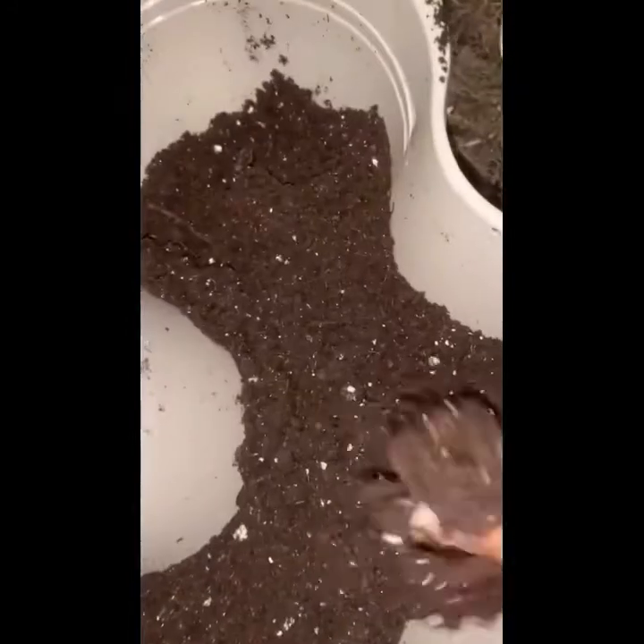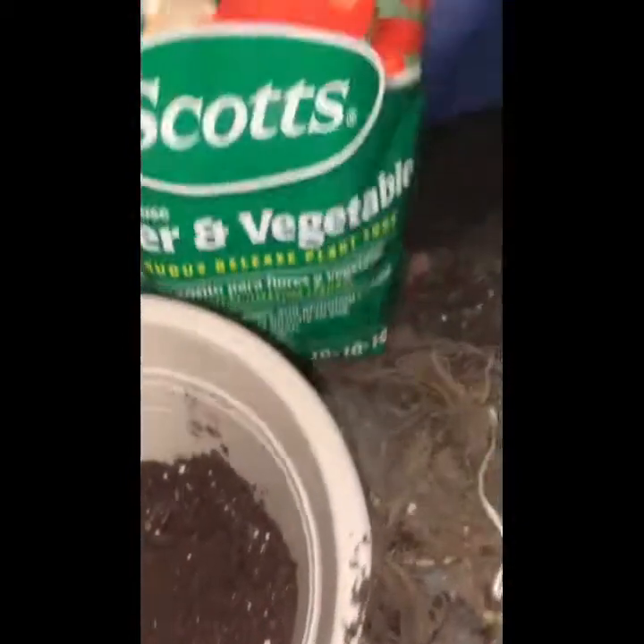Put some holes in the container for good drainage, and we're going to throw a little fertilizer in it as well, just to give our strawberries a nice little boost.